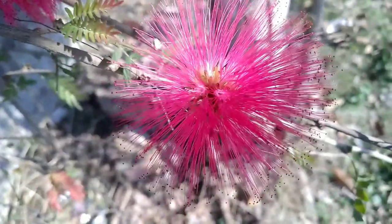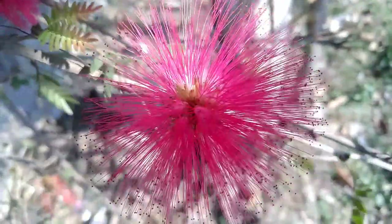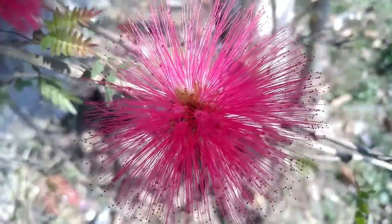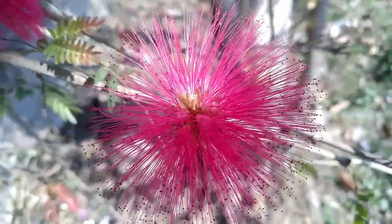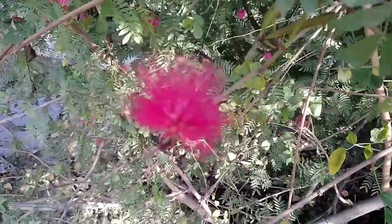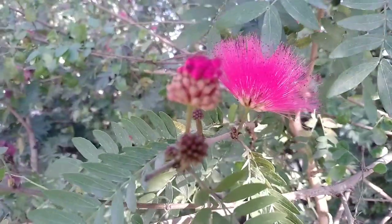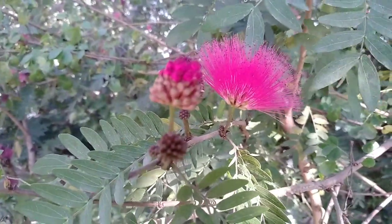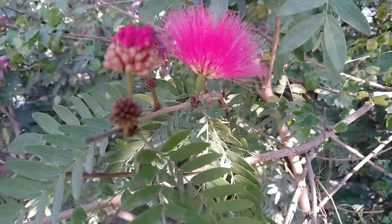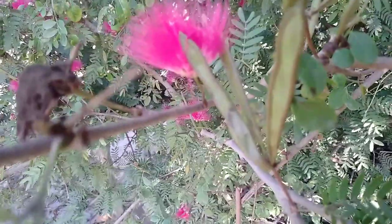Hello everyone. I am going to talk about a beautiful plant which is Calliandra haematocephala. This is a kind of shrub and this is a genus of the Fabaceae family. It is a flowering plant and its flowers look very gorgeous. Mostly we can see flowers of this plant in purple color.